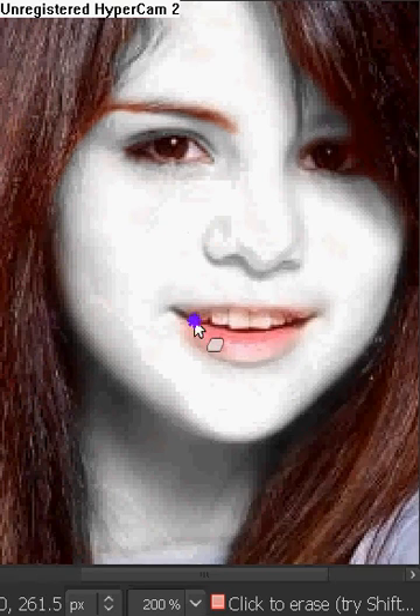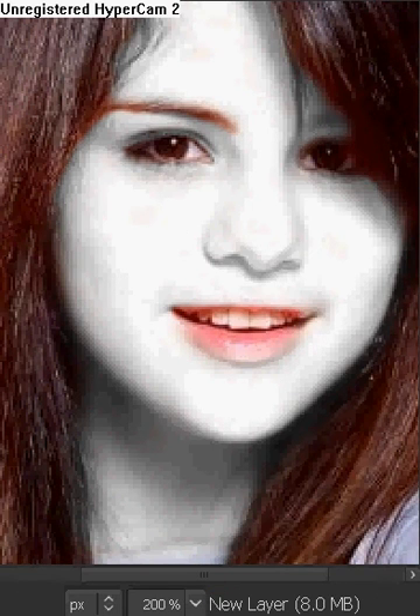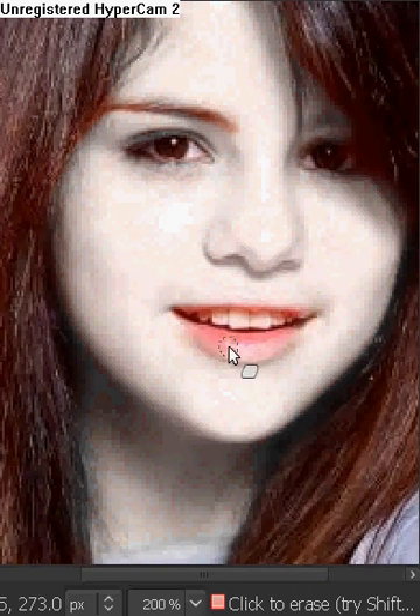What we're going to be doing now is getting our eraser and erasing the excess parts. Such as if you've messed up on the eye, you can erase the inside of the eye. And if you messed up on the lips, you can fix the lips so they're not covered with white. We're going to change the saturation so I can tell where the white part is.